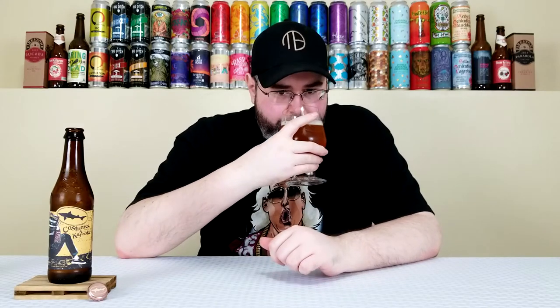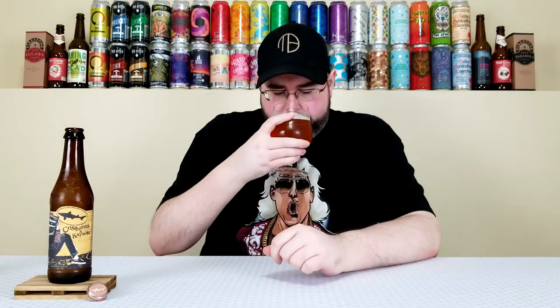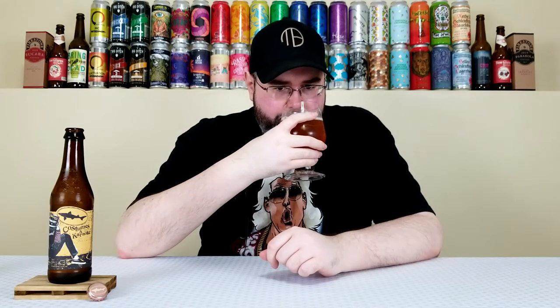On the nose, turmeric for sure — that's what they use for curry. Definitely getting vanilla, ginger, and the vanilla bean is screaming. A little bit of cardamom too. If you just told me this was a spiced imperial cream ale I'd believe it — I pick up on cardamom, vanilla, turmeric, ginger, cinnamon, and star anise, which has that licorice-type tinge to it.